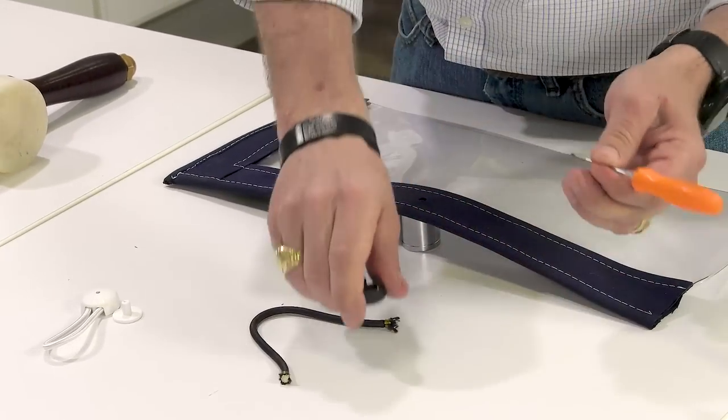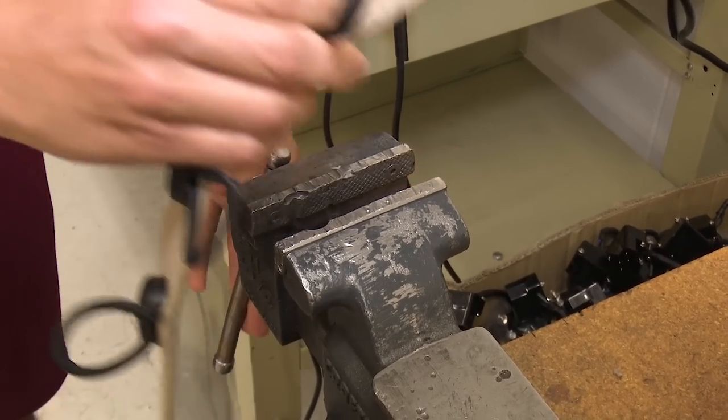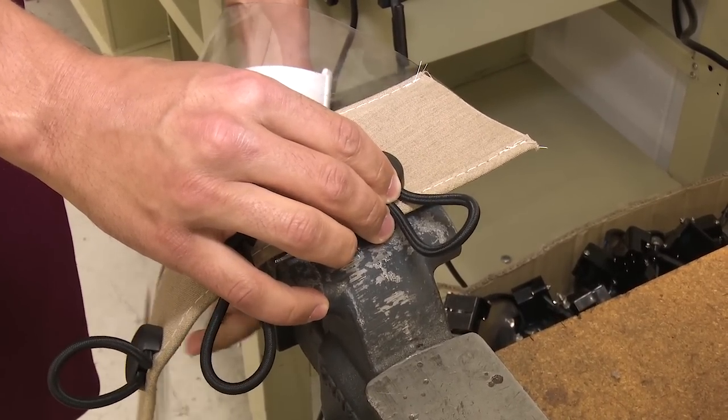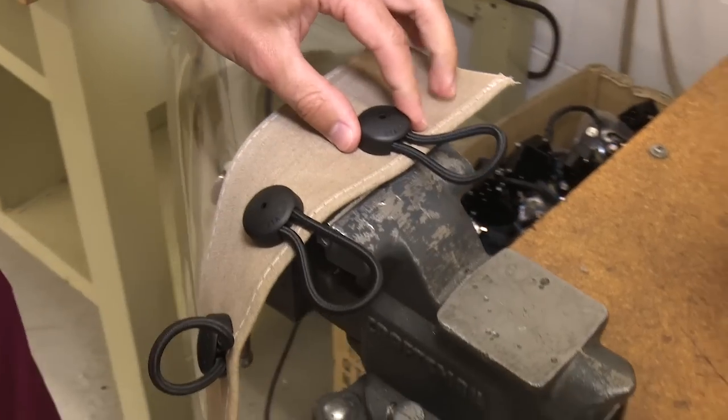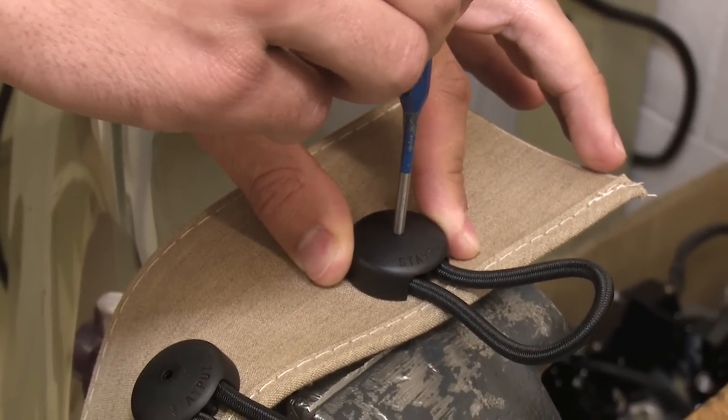Don't have a 7/8 inch socket? You can use a vise. Here we position the fastener on the vise so that the bottom back plate can be punched through. We're using a 1/8 inch punch through the hole and we give it a few blows of the mallet and the back plate comes off.